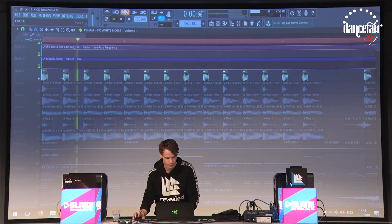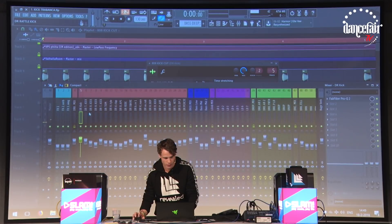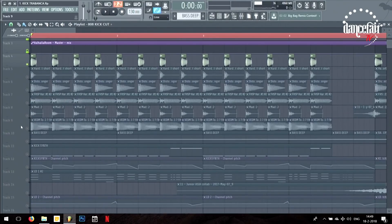The first sample — nothing really special is on there, only a little EQ. And this dip here at about 100 Hz is to make room for the next sample, which is this one.